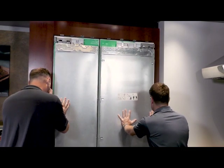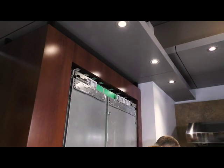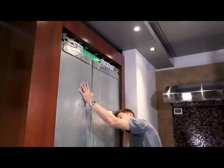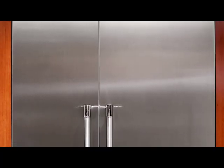Another example of how amazingly flush the new fresh food column fits is shown when integrating into a niche measuring 25 inches deep. The new Thermador unit provides perfect and seamless installation when paired with an 18 inch freezer in the 41.5 inch niche.